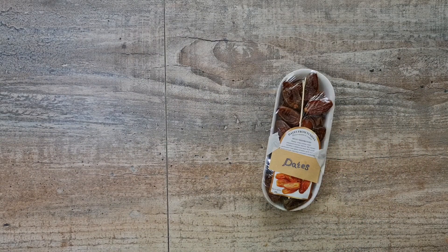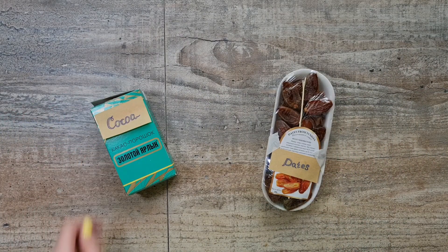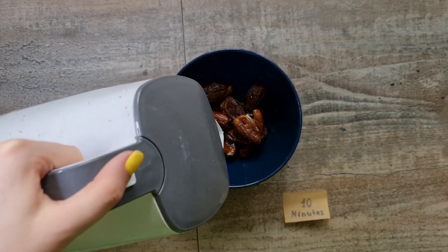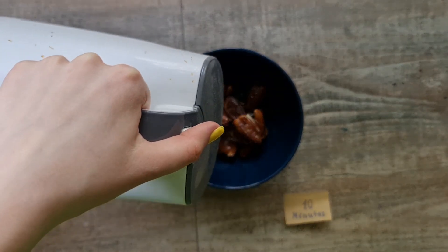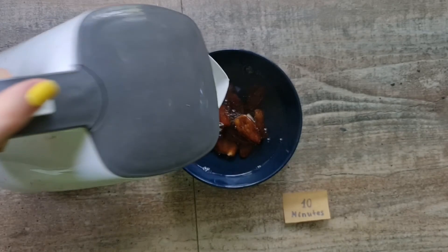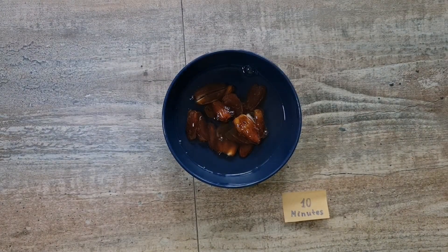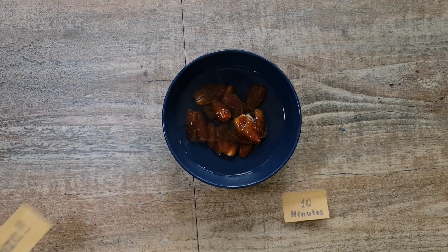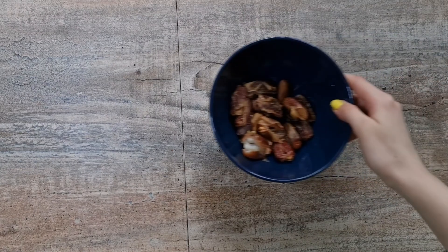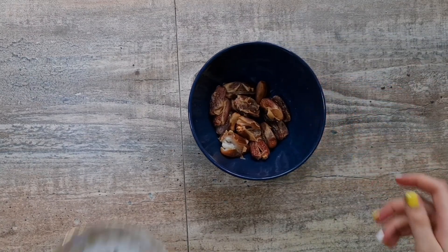We will need 15 dates and cocoa. Remove the seeds and soak the dates in hot water for 10 minutes. Careful, it's hot!